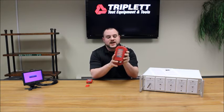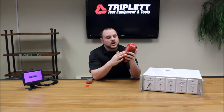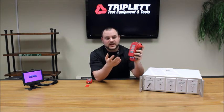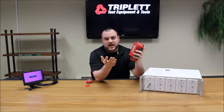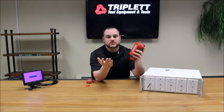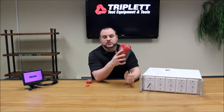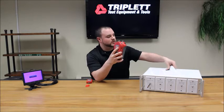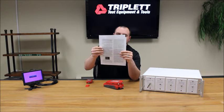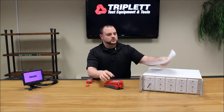Now that the video test module is attached, let's talk about its features. There are seven different tests. First is HDMI testing, which lets you see if it's a good or bad HDMI cable — you'll get a pass or fail. You'll also know what pins are connected, since not all HDMI cables are made the same. The display will show cable one through five, and you can reference the chart in the video test module manual to see which pins are connected.